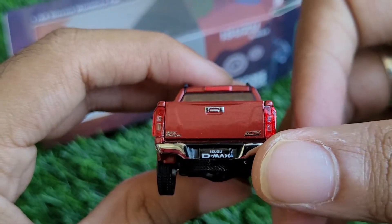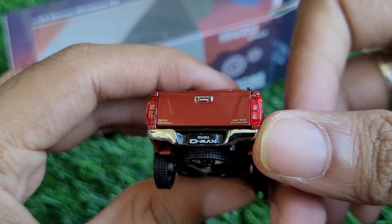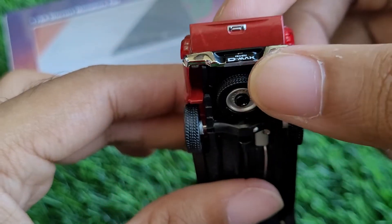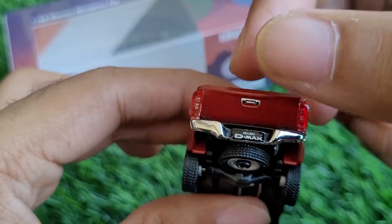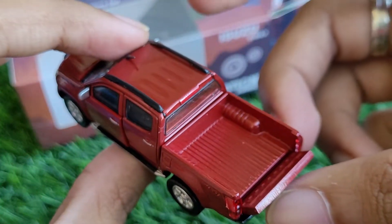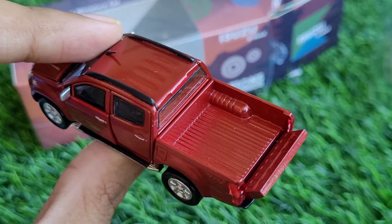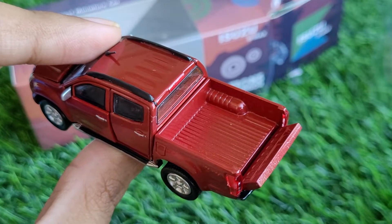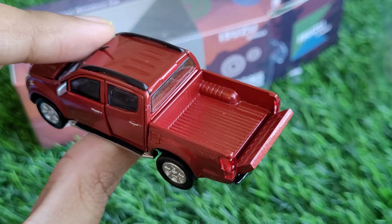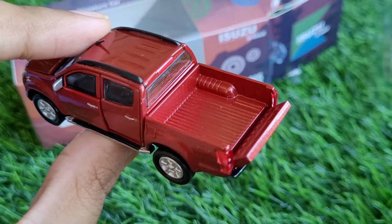Coming to the rear of the car, the tail lamps are excellent. The badging is very clear, and a very nice feature even on a car of this size is that the tailgate opens. If you have got the real car, it's very close to the real thing — an exact scale licensed model with openable parts in this size is something rare.